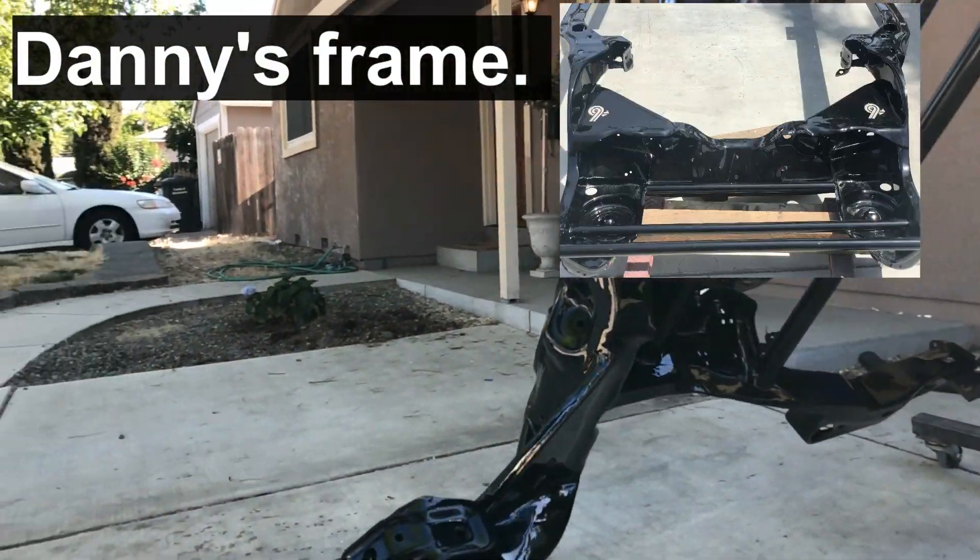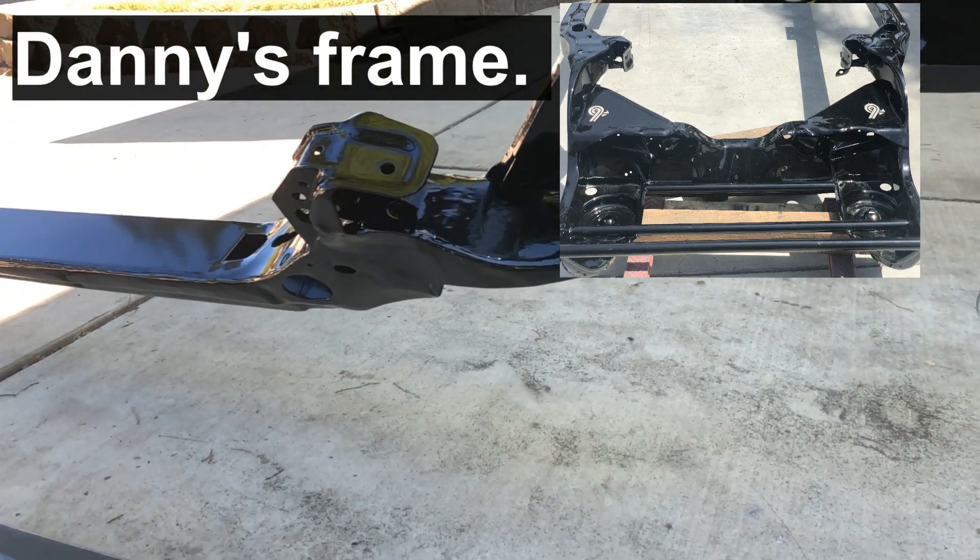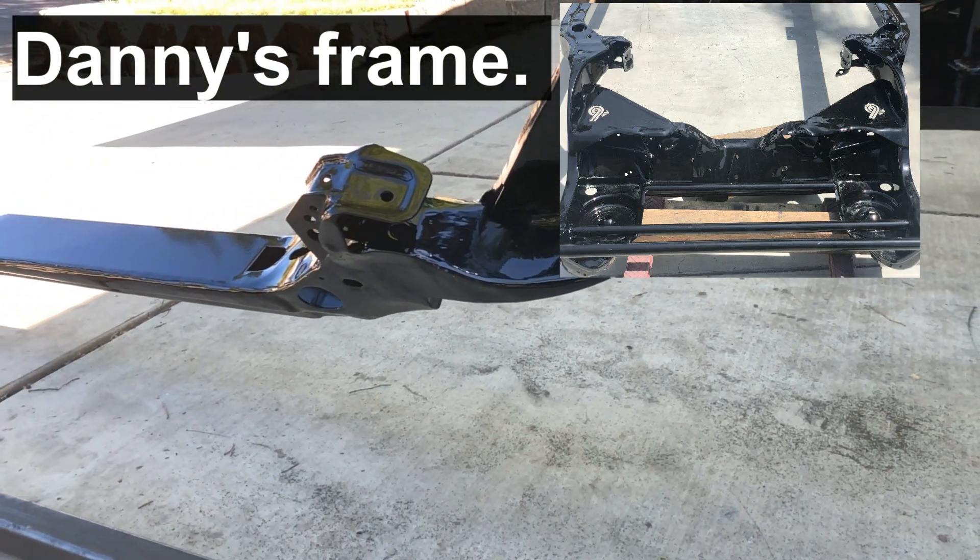Actually, I'll take that back — my buddy Danny. I'm one of one, he's one of two — or however I say that.